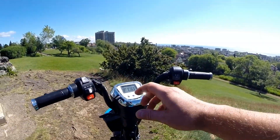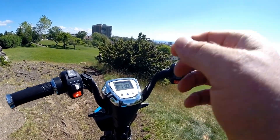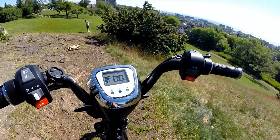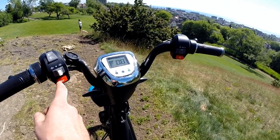It has LED turn signals front and rear. You press the middle button to turn them off, and there is an indicator on the dash so you know they're on — they flash, though not very brightly. It also has a horn switch.